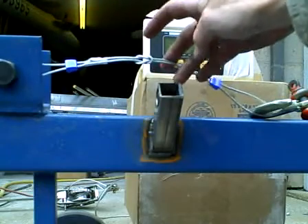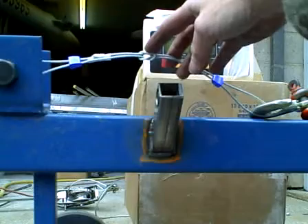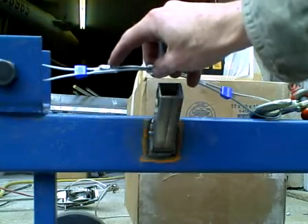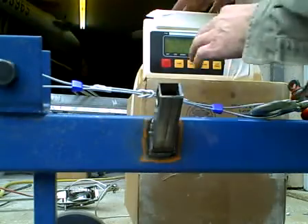This time we're going to test the breaking strength of two stoppers girth hitched together. As you may see on the label, this stopper is rated for a breaking strength of 6 kilonewtons. But, well, let's see where it goes.